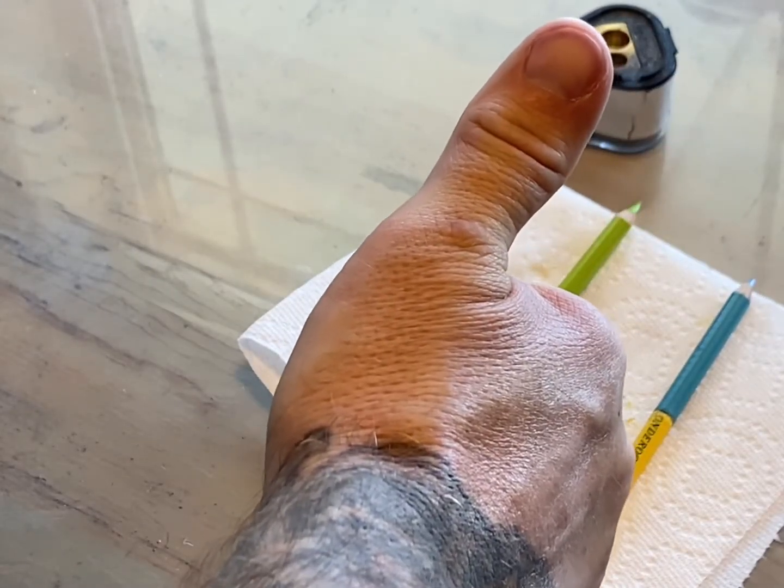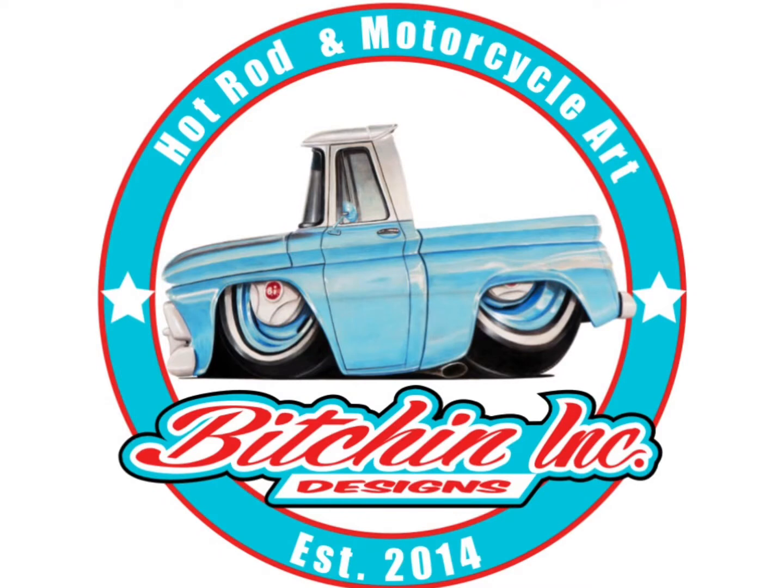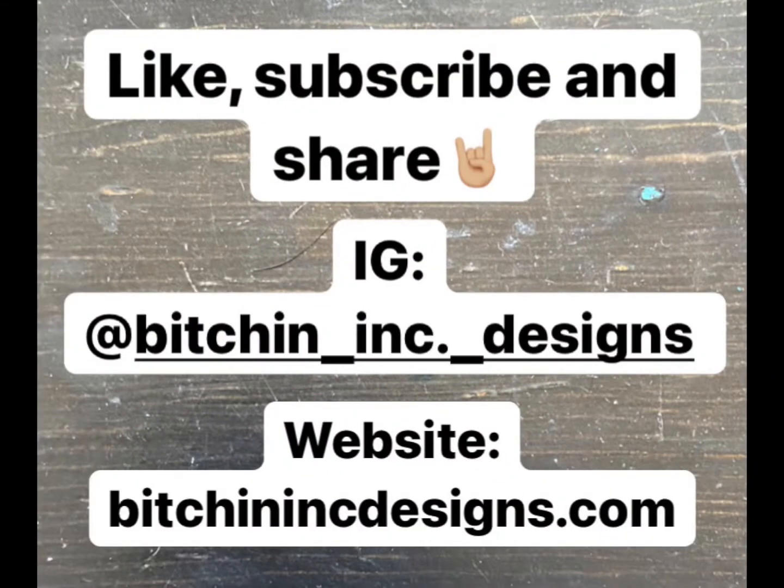This allows you to use every single bit of pencil to the end. I found this tip on YouTube so I'm just passing the buck — this is nothing new. If you find this helpful please like, share, and subscribe. Thank you.